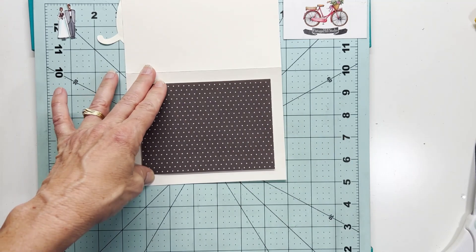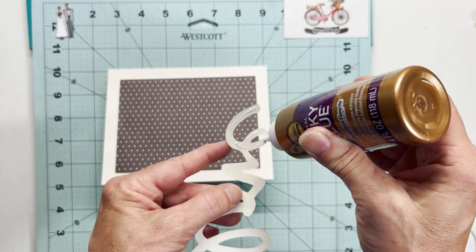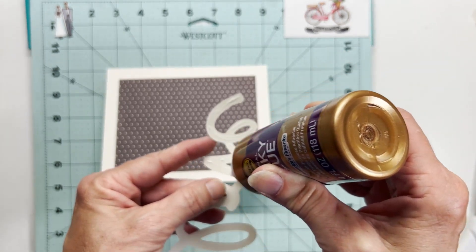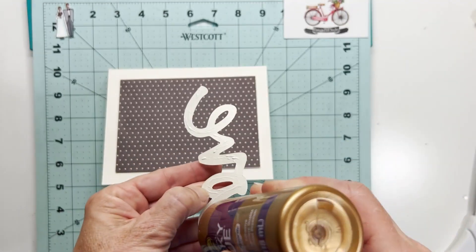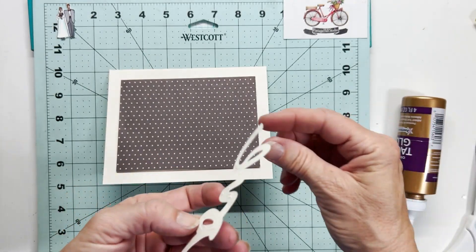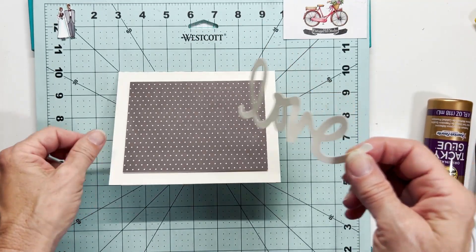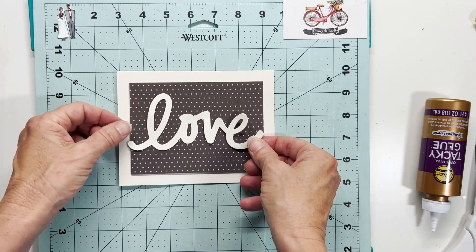Then I'm going to use a little liquid adhesive on the actual scripty love. I have run this word through my embossing folders before and that makes a nice little touch as well. But because I want this to be simple on the front, I am not doing anything to the scripty love — I'm just going to stick that right over the mat, get that adhered and centered up, and then I'll bring over that little bride and groom.